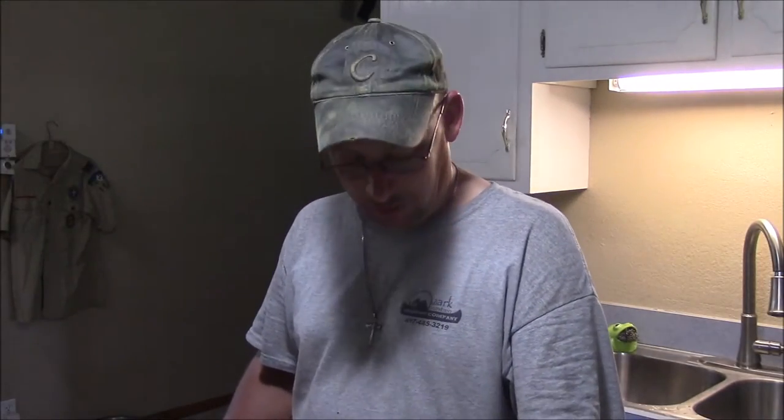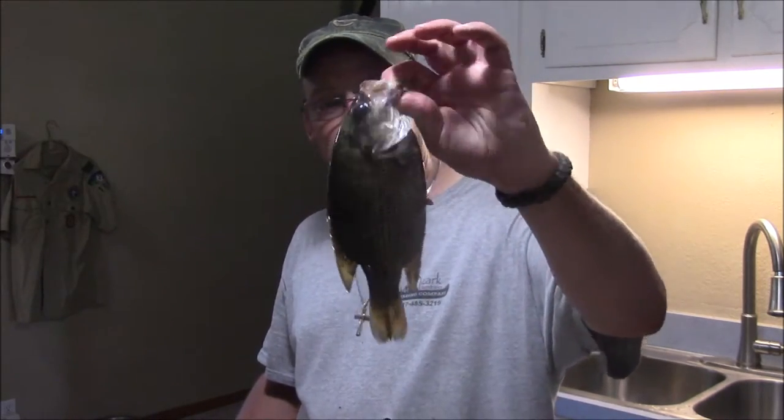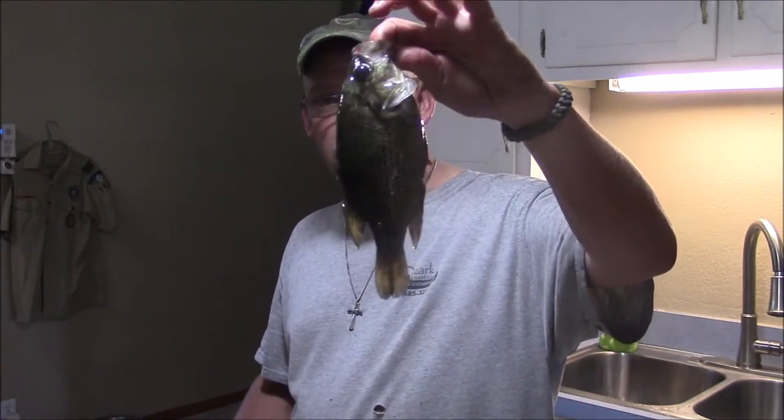All right, time for another slightly redneck video. I went fishing today, and usually I'm just a catch and release fisherman, but today I decided to keep a few for dinner. What I'm going to be filleting is some rock bass, goggle eye. Not real big fish, but boy, they sure do taste good.